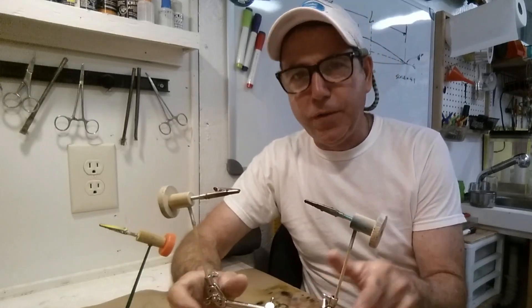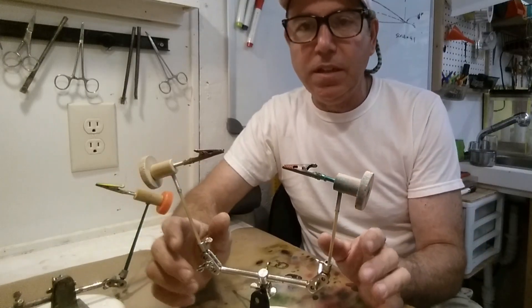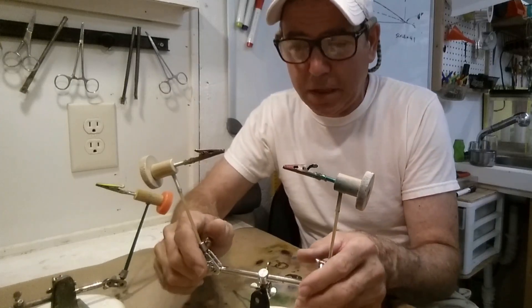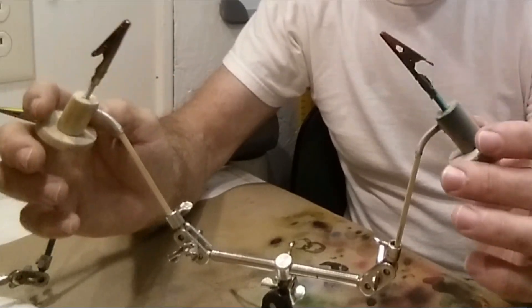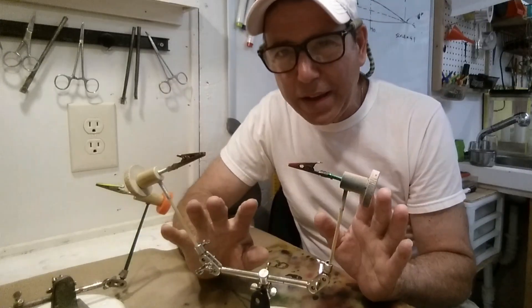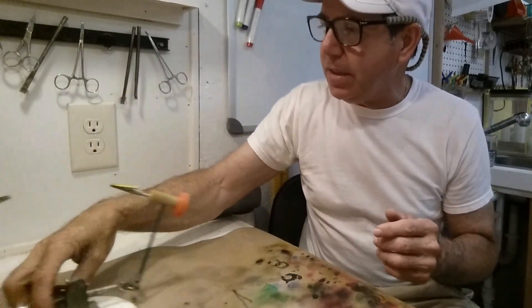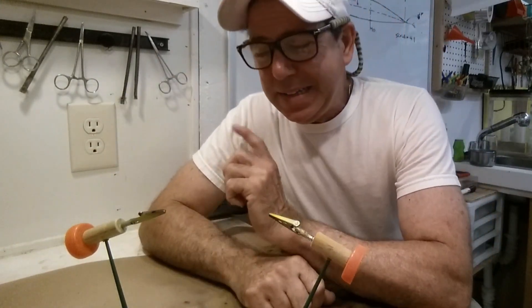I also didn't really show you my pro version. This is the version I like to use — it's a little more sophisticated, a little harder to build, but not much. The big difference is the springs here, and I'll show you why I put those in in a moment.